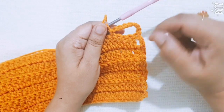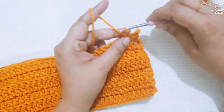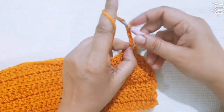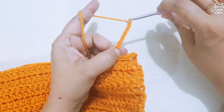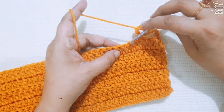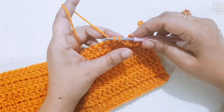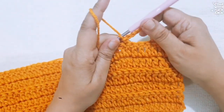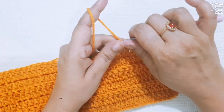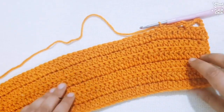You make this type of big loops on one side of this cowl. Repeat: make 7 chains, skip the next 3 stitches, go to the fourth stitch and make one slip stitch. You make this type of loops on one side of the cowl.